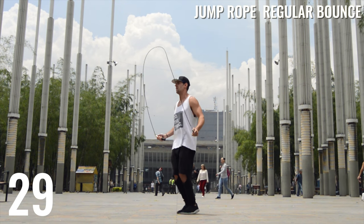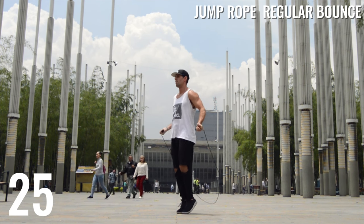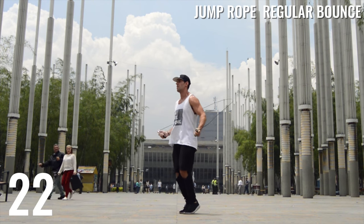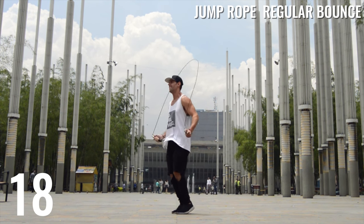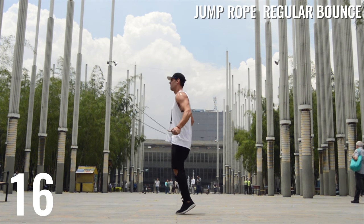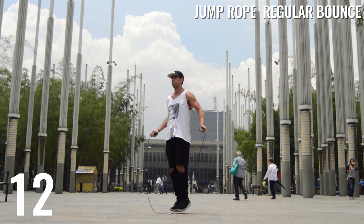Last set — speed up the rope a little bit. Start off slower, and you'll notice in these last sets I speed up the rope so I'm jumping at a higher rate. That's what I want you to do: speed up the rope, get intense with it. You don't have to jump rope for that long.